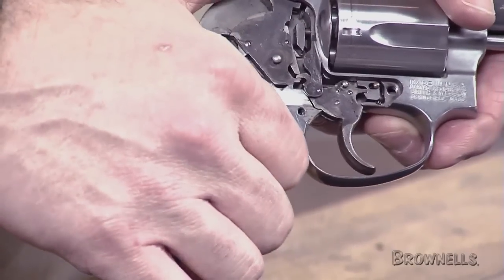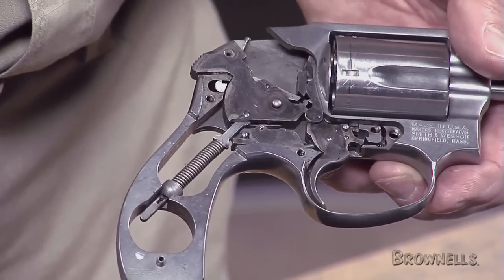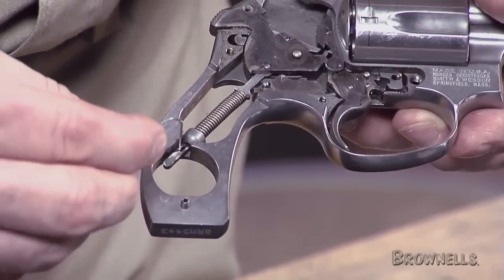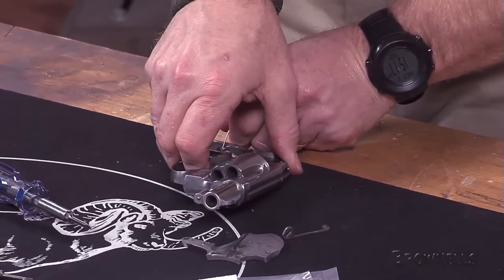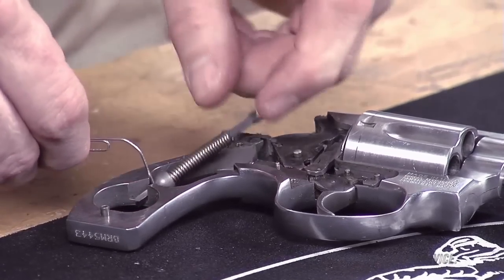Close the cylinder and either cock your empty revolver to single action or stage your double action trigger so you can insert a paper clip into the mainspring guide rod hole. Remove your mainspring assembly and hammer block and set them aside.